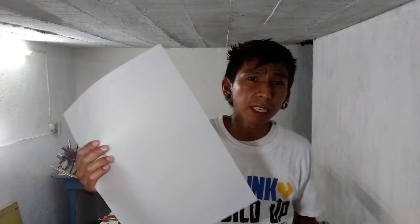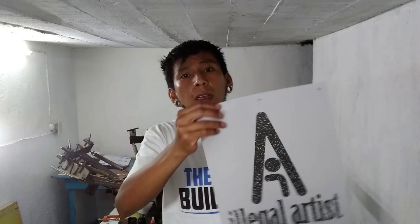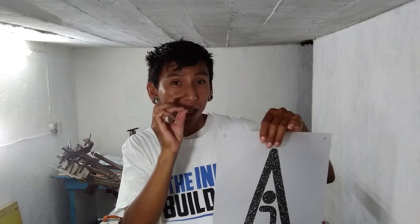And to print these, since I don't have a wide format printer, I go to Office Depot. But the only problem is that their prints are not really dark, which kind of causes a small problem when exposed to the screens, because since it's not totally dark, it doesn't block all of the light. And you're exposing it and sunlight starts to go through. Also, this paper itself kind of blocks out some of the light.